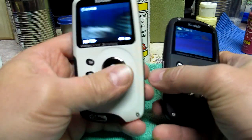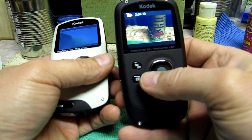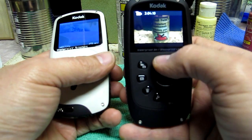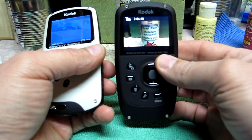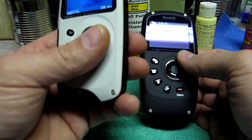I absolutely love this one. I loved the ZX3 to death, but this is a whole other world. Not having to go into macro mode — though there is a macro mode that brings it even closer, like two and three-quarter inches — compared to 39 inches minimum focus on the ZX3, it's a huge difference.